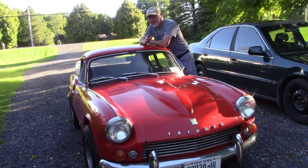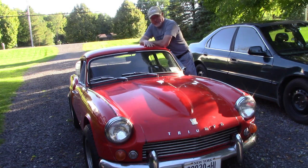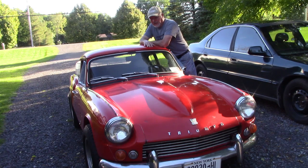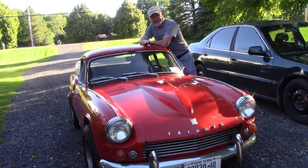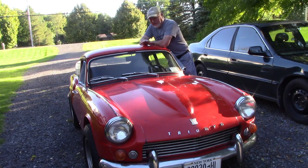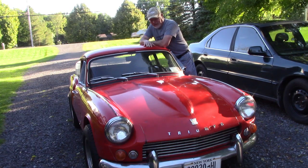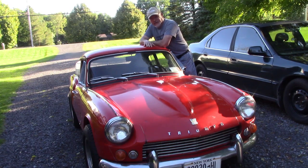Usually they're project cars — a lot of times I come home with something not running. My motorcycle I restored wasn't running. So this is going to be kind of a driving project: I can drive it, enjoy it, do what needs to be done to it. I've already done some work on the charging system. I needed a generator and voltage regulator — it wasn't charging — and I got that sorted out. Took it for a nice long drive today.